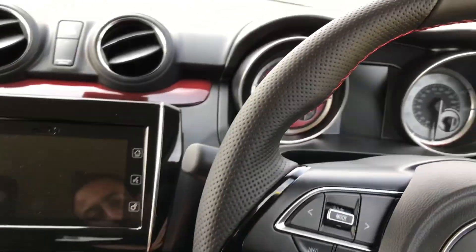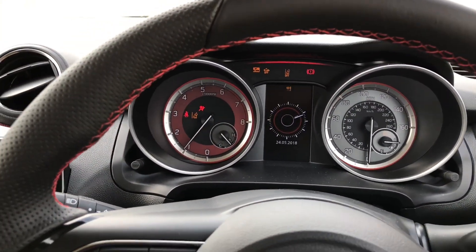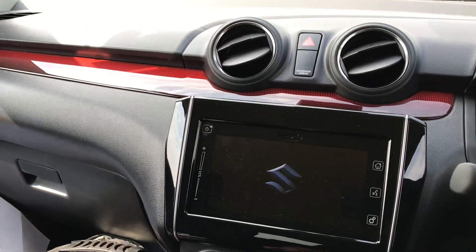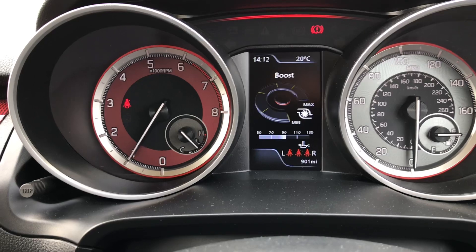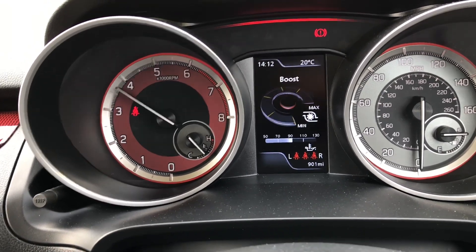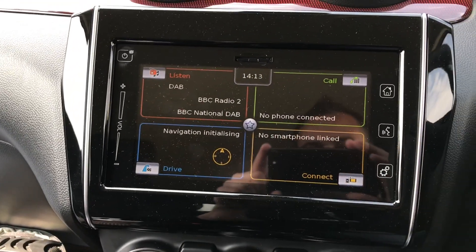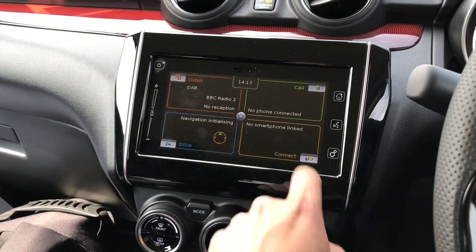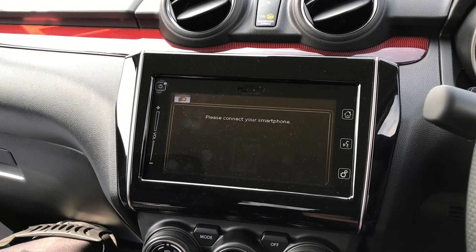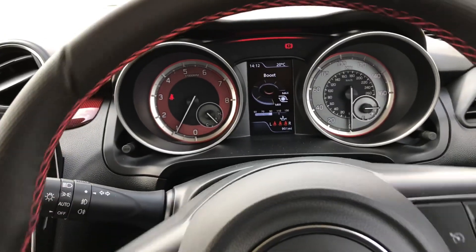Still keyless entry and it's on a push-button start. Aircon on — much needed. Look at that, that's quite cool. It's a little boost gauge, and really nice sounding motor actually, really quite cool. Nice touchscreen display here — you can link a smartphone and do all this kind of different stuff. Nice little bucket seats.